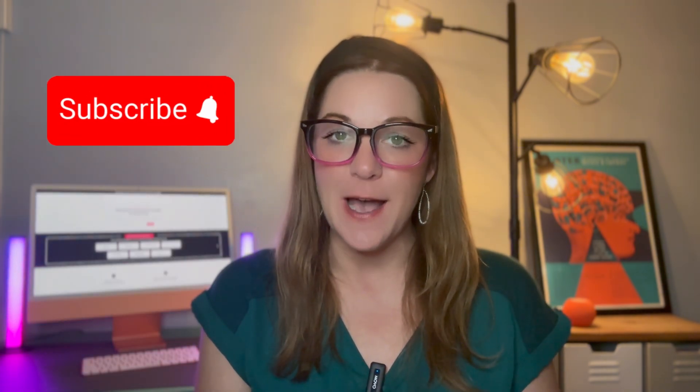If you found this video helpful, be sure to read the full guide. The link is in the description. Stay tuned for our next one and turn on your notifications so you don't miss out. Thanks for watching.